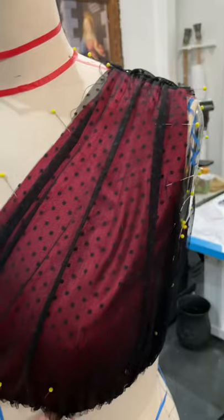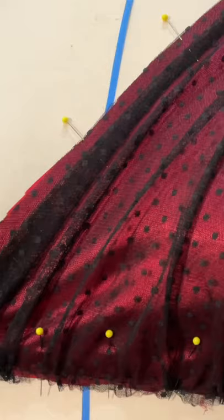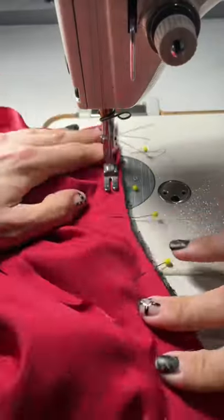Then it was time to start stitching it together, clipping the curves, and adding in that beautiful polka dot overlay. Pressing all of that flat and beautiful.